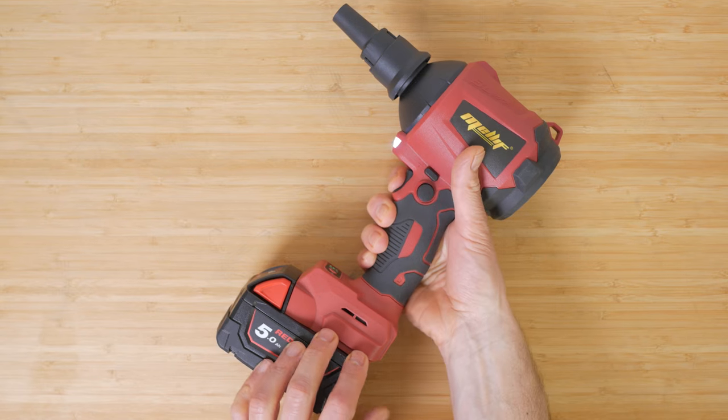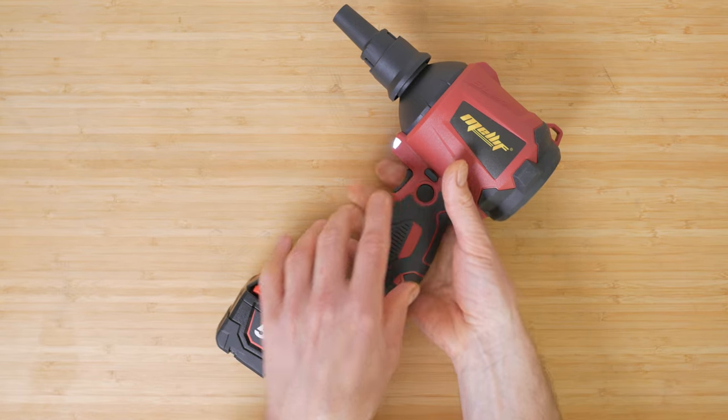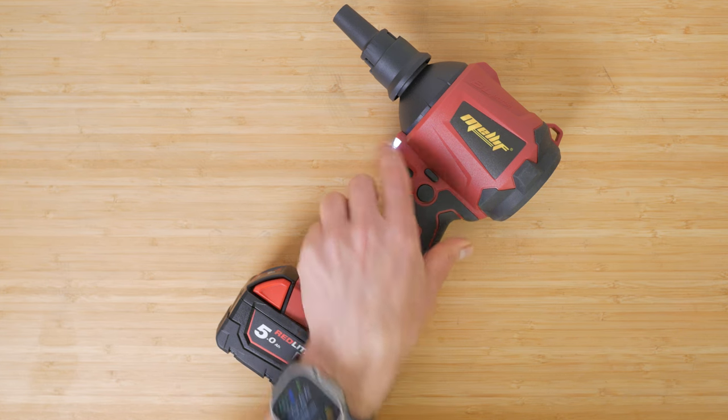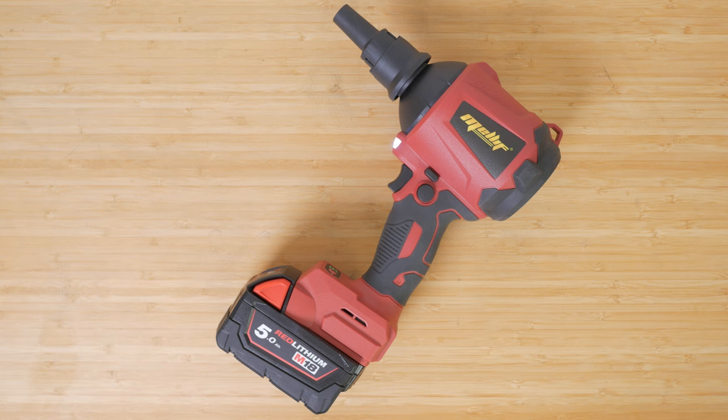There's a trigger switch to power it on, but unfortunately and rather unnecessarily there's a side button you need to depress to unlock the trigger. Below this there's a round button that keeps the trigger depressed and the duster running until you press the trigger again. This is handy for inflatables which may take some time to inflate, but does sometimes take a couple of tries to engage.